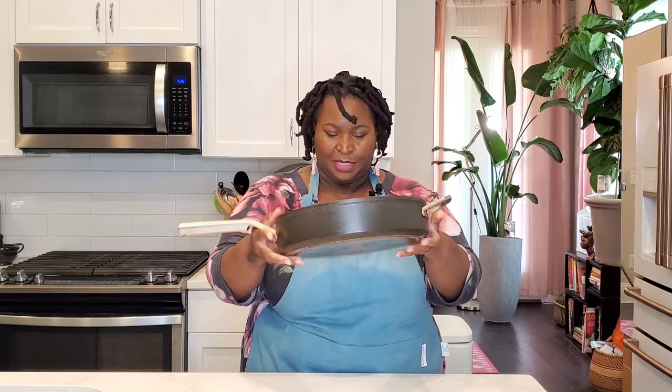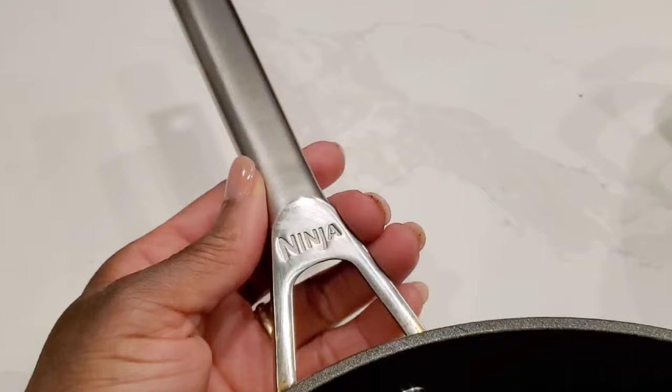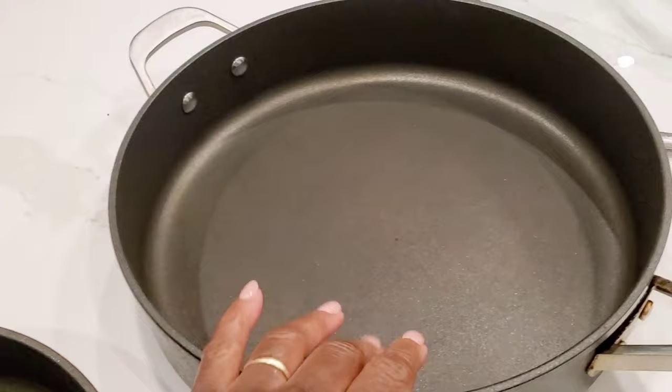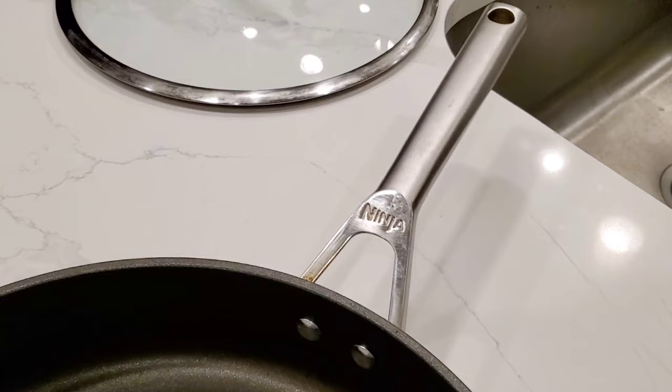Hi sweeties, today we are doing our eight month update and review of the Ninja Foodi Never Stick Premium Sauté Pan. This is the five quart and the three quart size. Both come with a glass lid that has a stainless steel ring and handle, cast stainless steel handles that are riveted on. These are metal utensil safe and oven safe up to 500 degrees. The larger five quart size comes with a helper handle, and the pans are hard anodized aluminum.